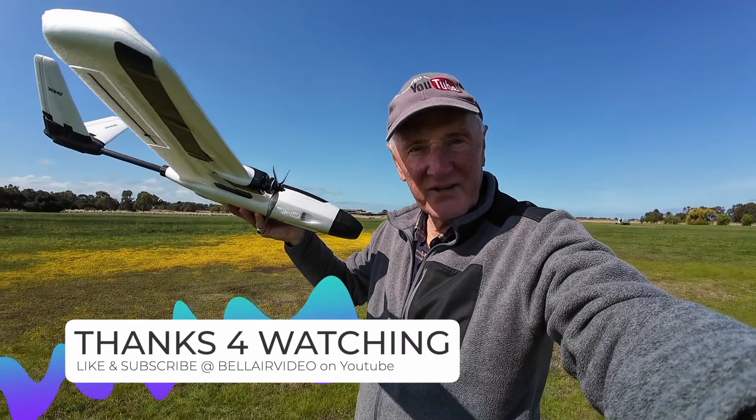Well, thanks for watching this Zohd Altus today with me at the park. It's a perfect spring day and we certainly enjoyed flying this plane around and strapping some cameras on it. We hope to see you on the next video — have a great week. Bye now.